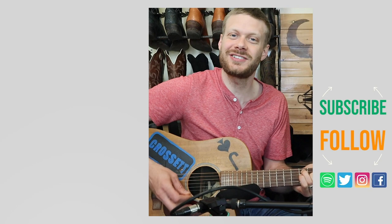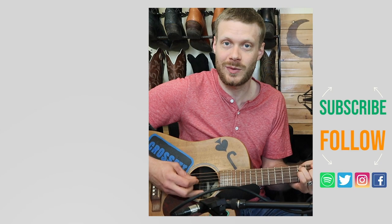Why don't you check out this video up here about another pair of the Larry Mahans that we looked at recently. Or I've got a music video down here that I think you might enjoy. Don't forget to subscribe, and I'll see you next time. Peace.